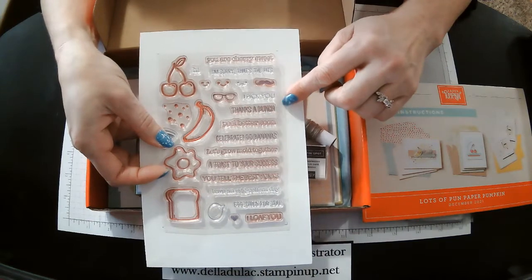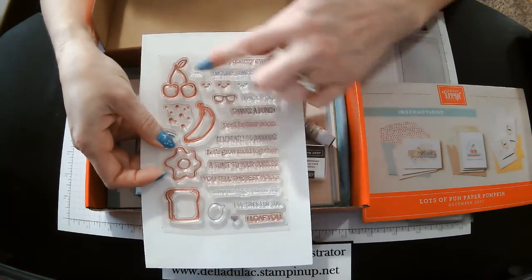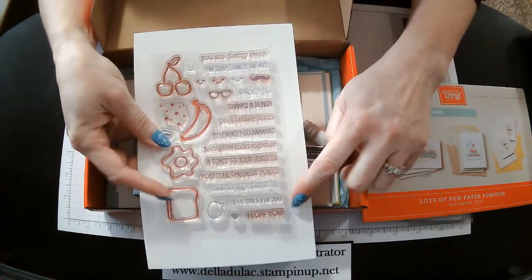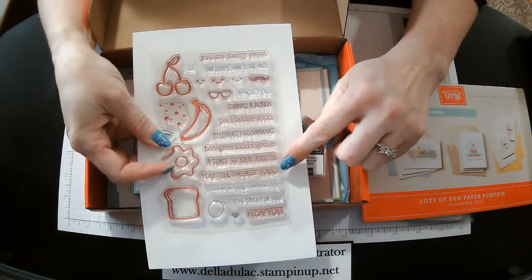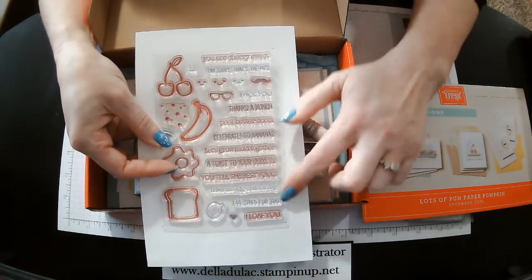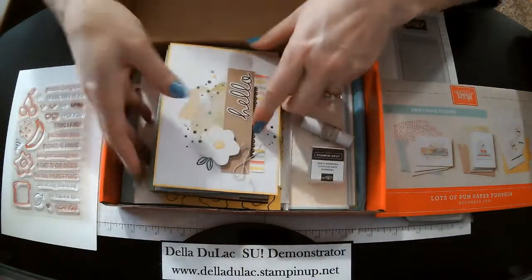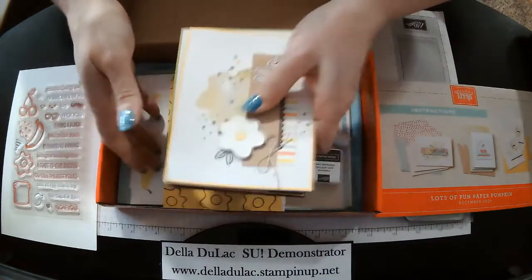Thinks a bunch, I pick you — that could be with little cherries. I loaf you to go with a piece of bread. You tell the best yolks. Lots of fun little sayings in here. And I'm going to get out the samples.